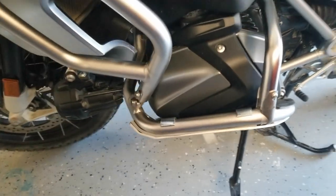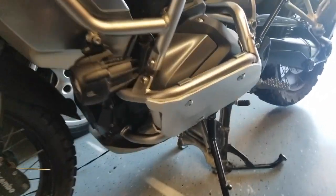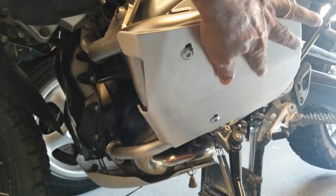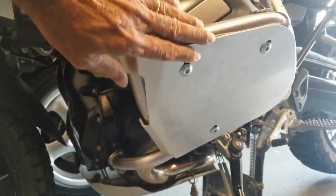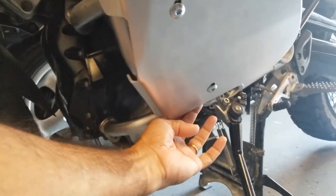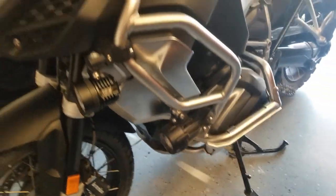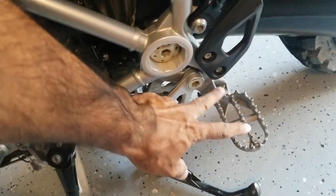Anyway, that is the Ricochet guards. It comes with a GS logo and the Ricochet branding — this is a polished finish. I like this; it keeps it neat and classy. Everything is looking good and ready for some off-road.